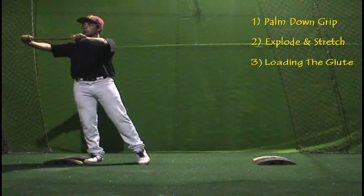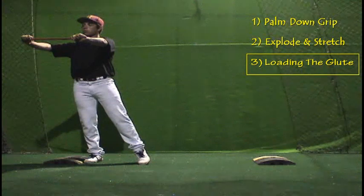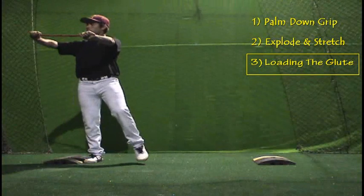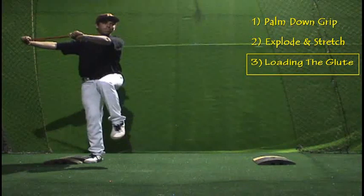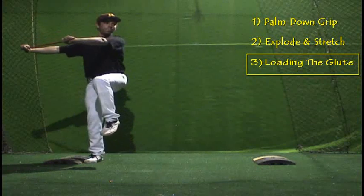I just got back from doing a presentation at the Ron Wolforth Clinic in Houston, and one of the things the guys doing the pitching presentations were talking about — that was such a major factor when it comes to pitchers producing energy — was the idea of loading the glute. That's something I had never really thought about, but in this drill it's kind of an accidental, really nice thing that takes place to benefit that.